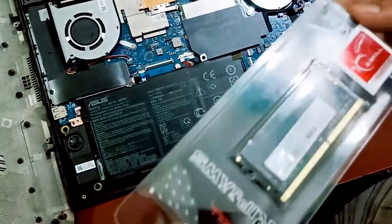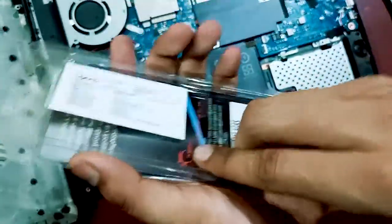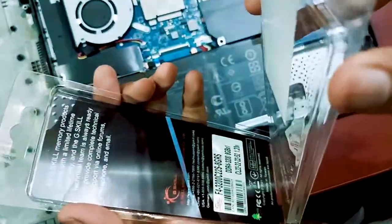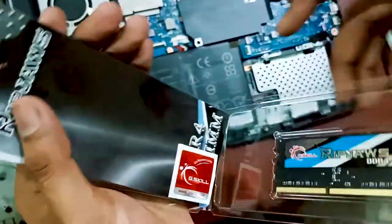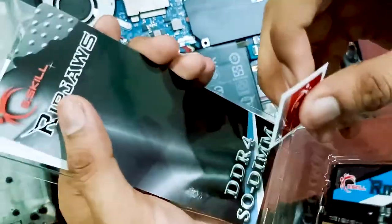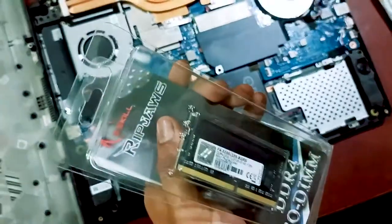We will open the RAM packaging now. After unlocking the package we can see everything inside. There is a little sticker — it is DDR4 RAM running at 3200 MHz. There are also some stickers included that you can put on your laptop for branding.